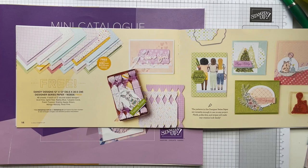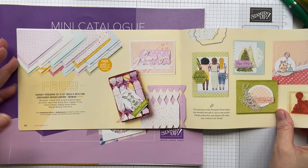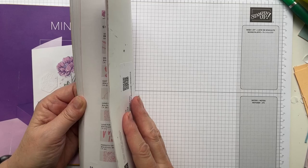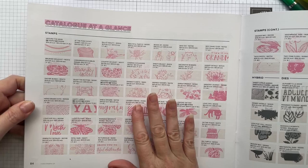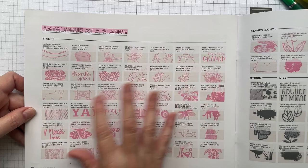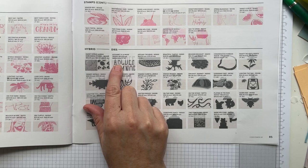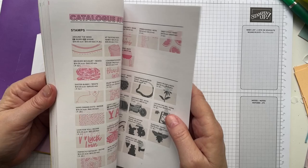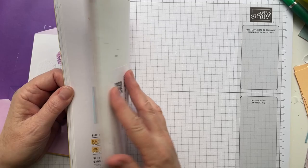I'll be using some pieces of that paper today. The other item I wanted to use — because I haven't played with it nearly enough — is the new set of alphabet dies called Alphabet A La Mode. Everything in the index is in alphabetical order these days, which is fabulous. In Australia these are $74. They're on page 61.